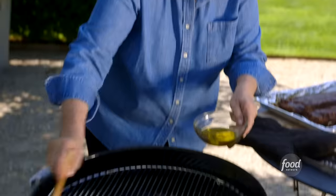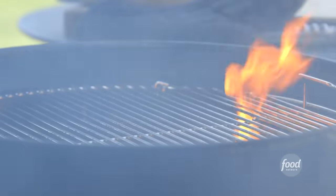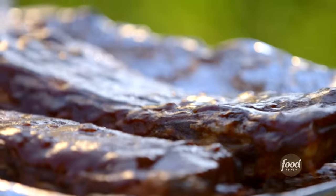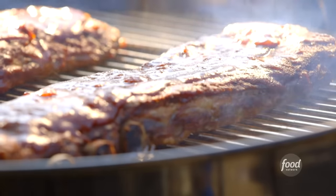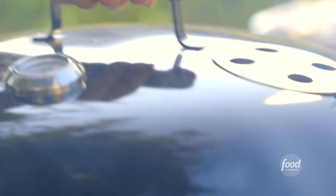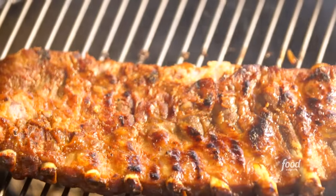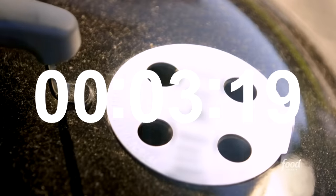I'm just going to brush the grill with oil just to make sure the ribs don't stick — just an extra precaution. That's a little more exciting than I thought! Let's grill these ribs. I'll place them on the grill rib side down. Put the lid on with the vents open and grill them for five minutes. Then take the lid off, turn the ribs meat side down, put the lid back on and cook them for another five minutes.